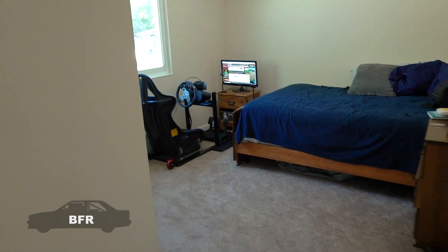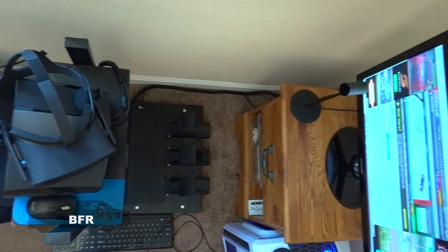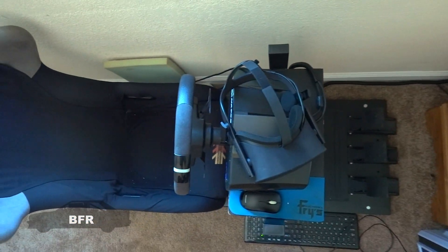Hey guys, welcome back to another video. Today we're in my hobby room slash sim room. We're going to take a look at my sim rig that's built out of rectangular tubing. Not many are built out of steel, so hopefully you'll like to check it out and see the differences between aluminum, wood, and steel.